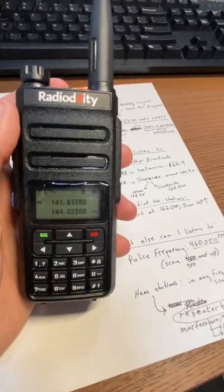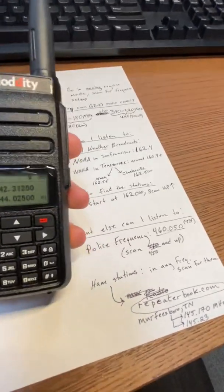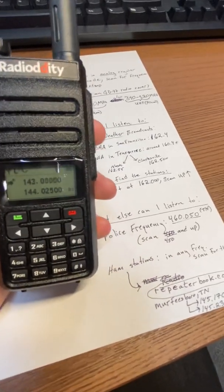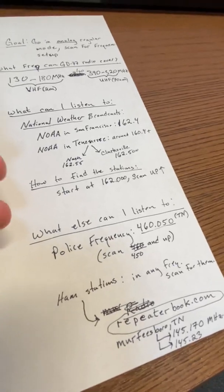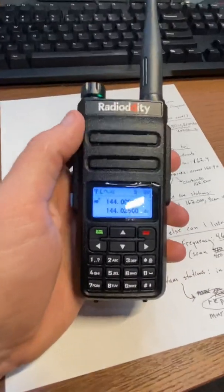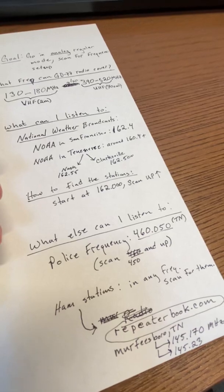Another thing you can listen to is emergency bands like police and law enforcement — that's pretty neat. In San Francisco they broadcast at 880 MHz and up, so this radio cannot receive that. But in a lot of other areas — like up in Napa — their police frequency is on the 160s or the 460s. If you're in somewhere like Murfreesboro, Tennessee, you can look it up on the internet. Just Google search your town and 'police frequency' and it's right there.